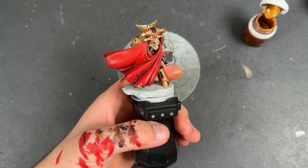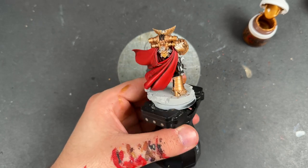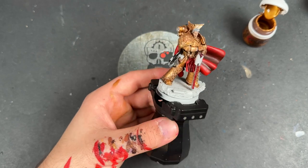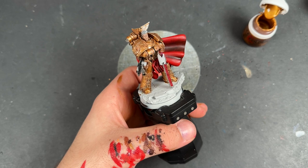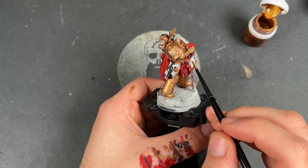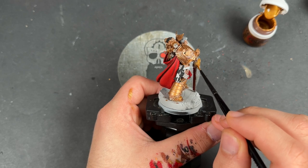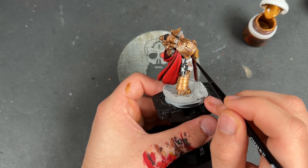Now we can color in the rest of the gold details — this includes the detailing on the back of the cloak, the little quill on the bolt gun, and the decorative features on the chainsword. We do this the same way as before: we start with Retributor Armor, then use some Fire Slayer Flesh, then highlight up using the Storm Host Silver and Retributor Armor mix, with a final spot highlight of Storm Host Silver.